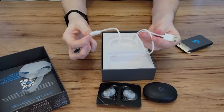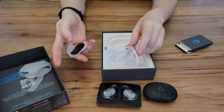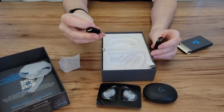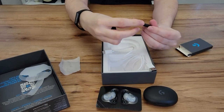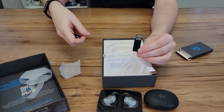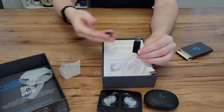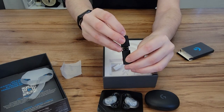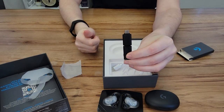Inside the accessory pack, we have the standard charging cable USB-C, a USB regular to USB-C adapter, and the Logitech G Lightspeed dongle — the same as the ones on all of the new headsets and some of the controllers. This is what you would plug into your computer, or with this little adapter you can just plug it directly into your phone if you want to do it this way instead of Bluetooth.